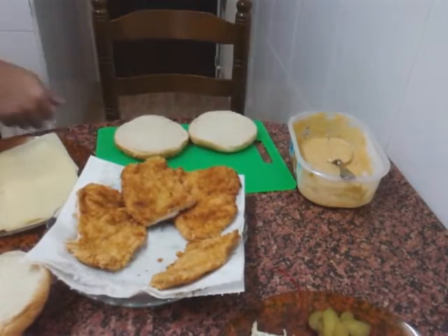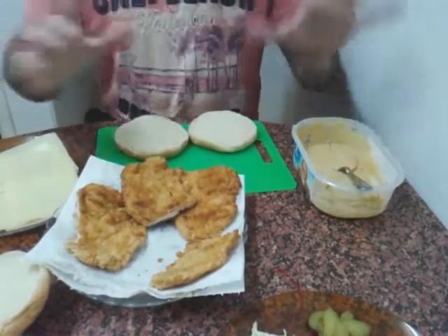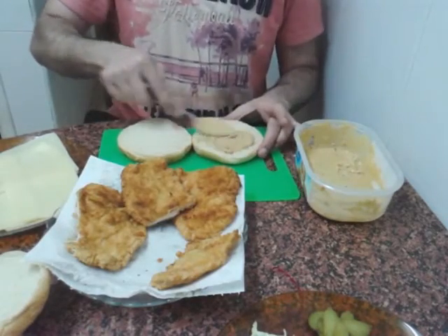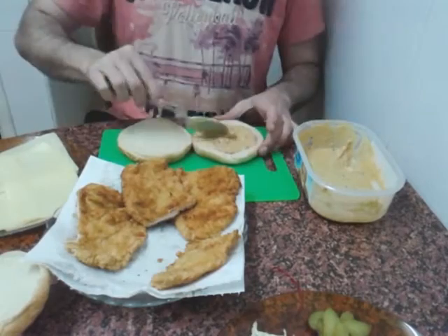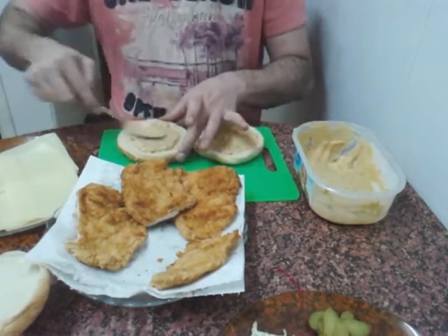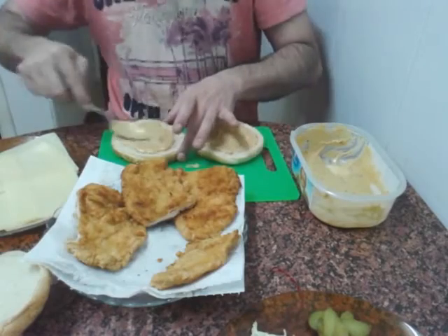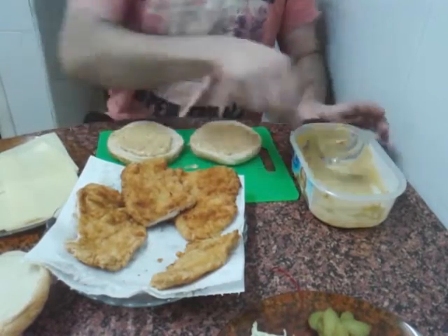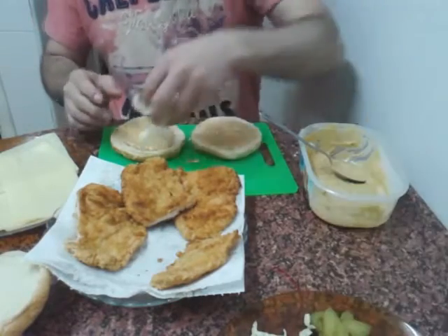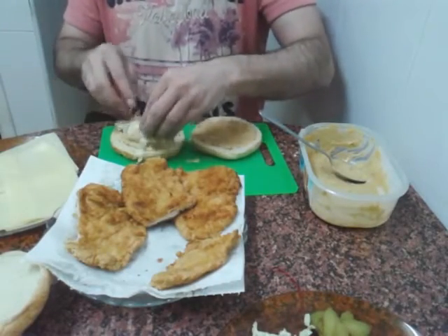Ya lo tengo frito, ya lo tengo todo preparado para empezar a montar nuestras hamburguesas. Vamos a empezar por una capa que es un poquito de salsa. Estas dos son las partes de abajo de la hamburguesa. Me he sentado porque tengo ganas de sentarme. Lo primero va la salsa. Vamos a poner un poquito de lechuga a cada una, cortadita.